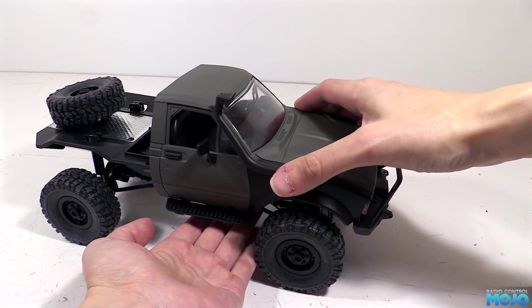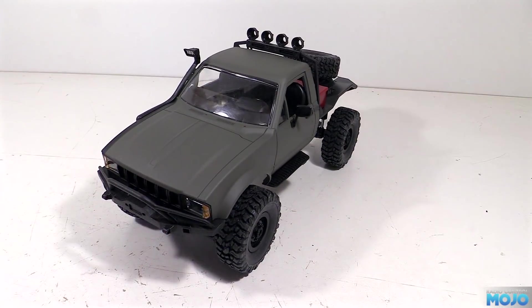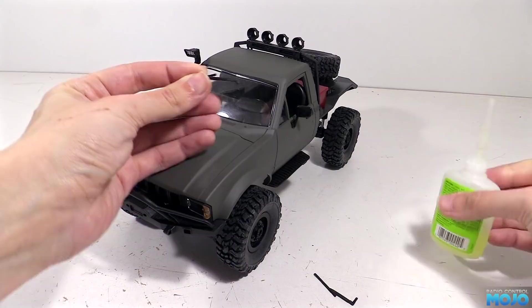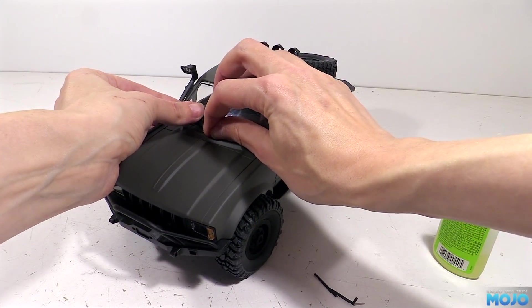There's six screws in total: the two at the back of the bonnet, two that attach the grille to the front, and lastly the two that go in the back through the roll bar. And that's almost it - we just need to glue in the windscreen wipers with a tiny smear of zapper gap. There's only one little issue: the wipers are straight and the windscreen is curved, so they do stand off a bit, but they're not too bad.